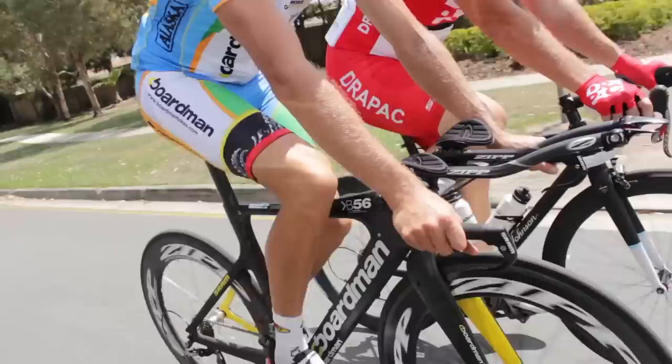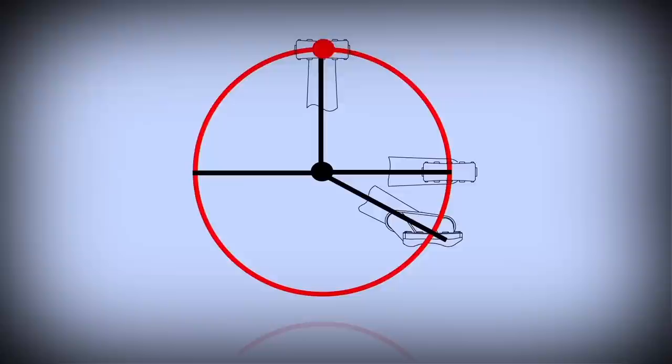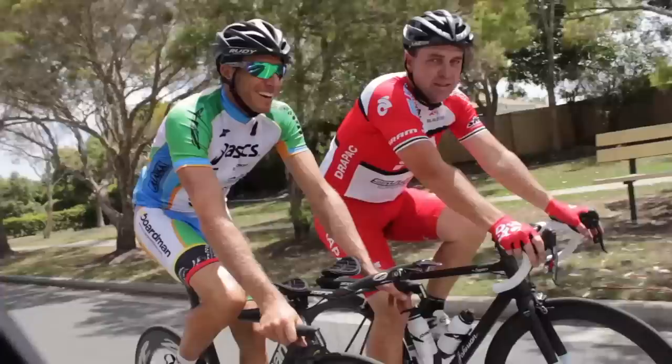Check out the new high performance pedals developed by Cranktip. The new pedal system utilises a never seen before dual swing arm concept. When compared to the traditional pedal track in red, the new Cranktip pedal track shown in green shows it gradually extending from the crank centre, and as a result greater leverage and power is achieved.